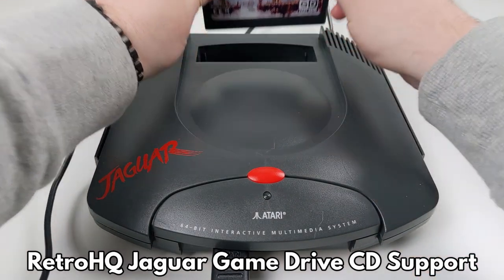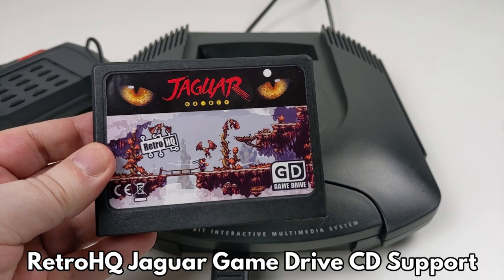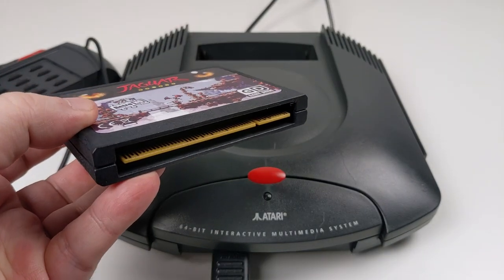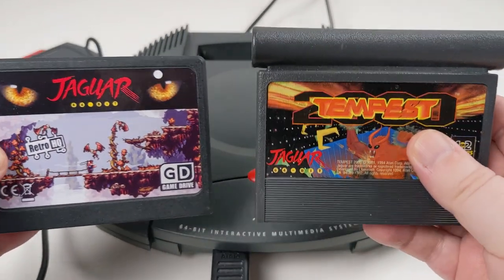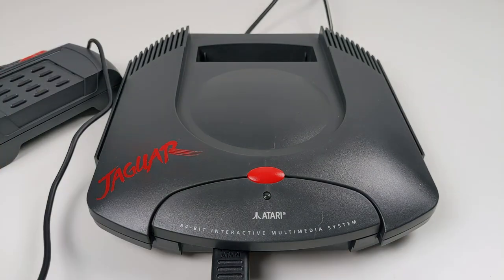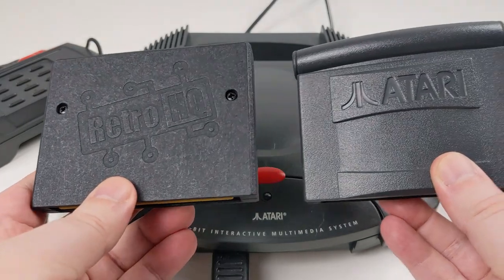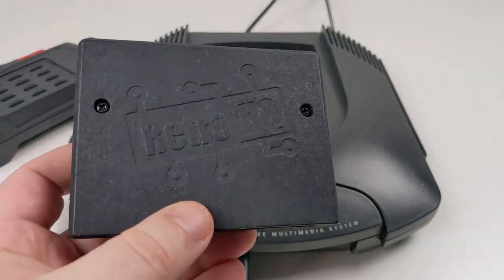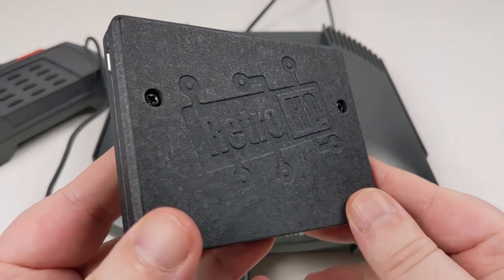Hello and welcome to Retro Gaming Banter. In this video we are checking out the new firmware update for the Jaguar Game Drive which adds Jaguar CD support to the flash cartridge. If you missed our review of the Jaguar Game Drive you can find the link in the description and at the end of the video. We cover everything in detail on the cartridge so check that video out for the full review, as this video concentrates on the Jaguar CD support.